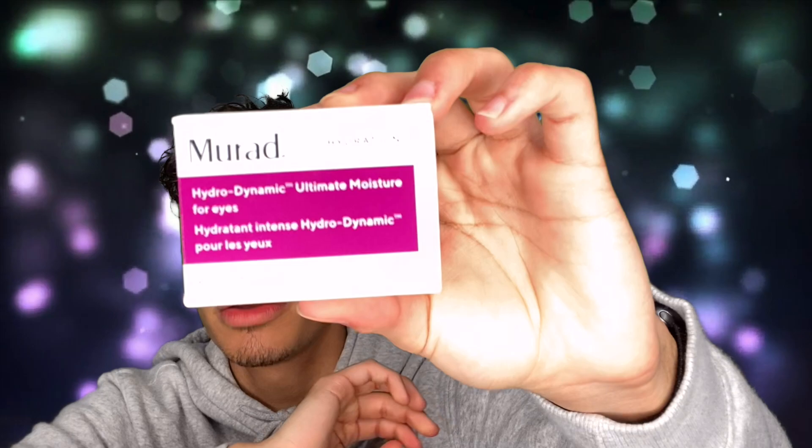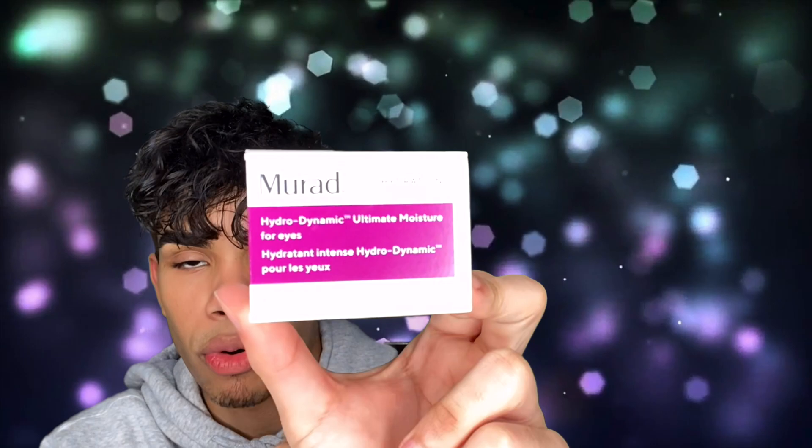First we have the Mirad Hydrodynamic Ultimate Moisturizer — and this is for the eyes. It deeply quenches the delicate eye area with a nourishing cream, a blend of hyaluronic acid and algae extract to seal in moisture, helping to reduce the appearance of fine lines and wrinkles and restore smoothness. Gentle enough for sensitive skin. I have been trying this recently in my morning routine — it's very silky. I look at hydrating products in two ways: if it's not melting into your skin as soon as you apply it, the product is either too thick or the formula isn't what your skin is looking for.